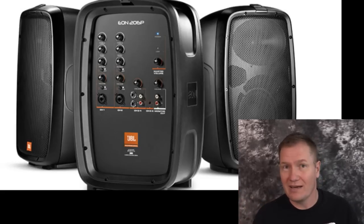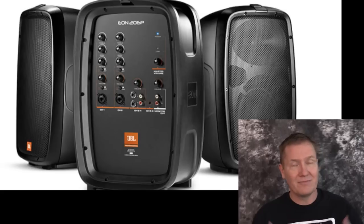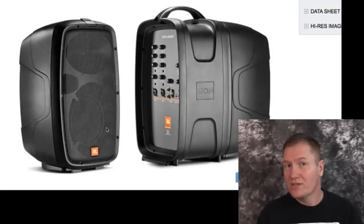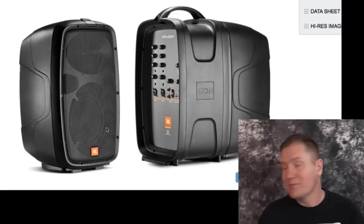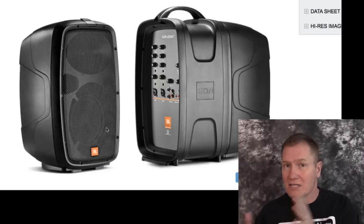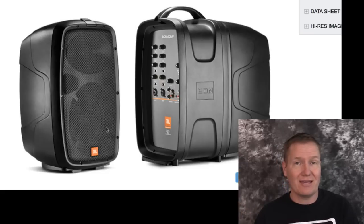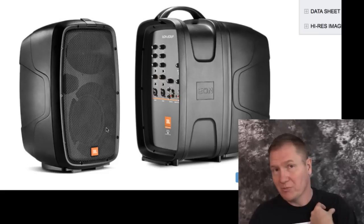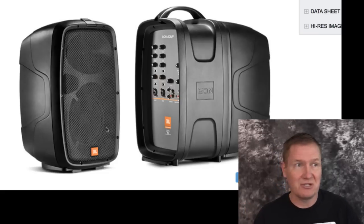This unit weighs about 25 pounds, so it's very easy to carry up a flight of stairs if you need to, even if you're a smaller person. Many people find some of the bigger portable units difficult to move. One of the features I really like about the EON 206P is the ability to put everything together as one unit — you can snap the two speakers on the ends and carry it all in one hand. I could go with my backpack with my laptop and this, and I've got my sound system for ceremony music in the backyard.